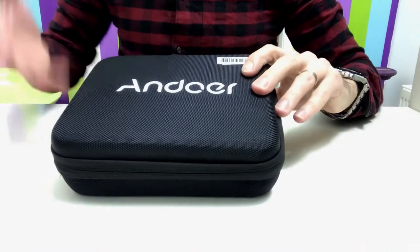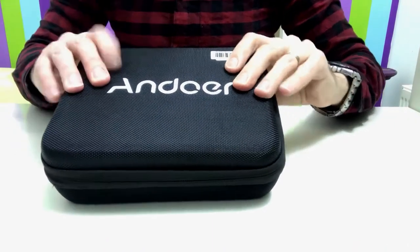We're going to unbox this, give it a quick demonstration and see how good it really is. So this is the actual case it has arrived in. It's actually a good, sturdy and well built case. It would easily withstand if you dropped it or anything like that, so it is quite supportive, which is quite nice.